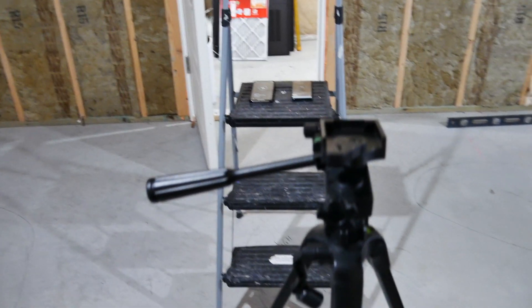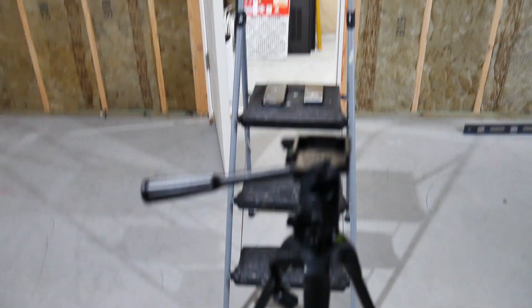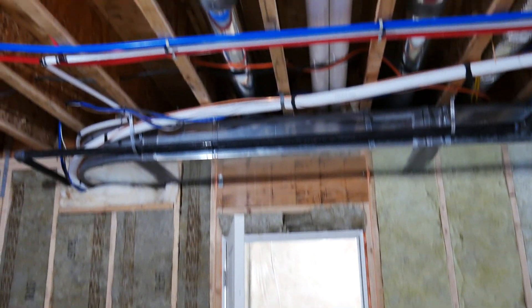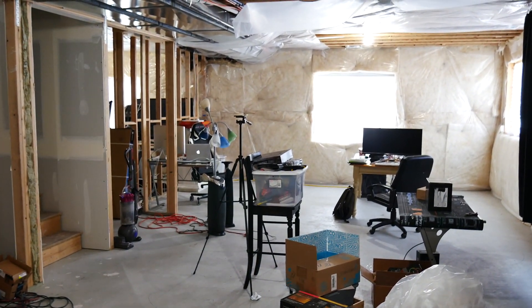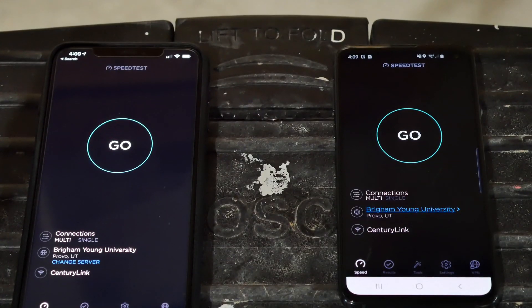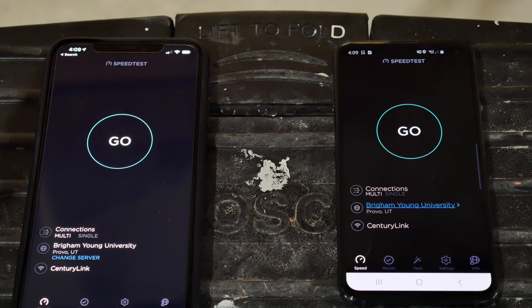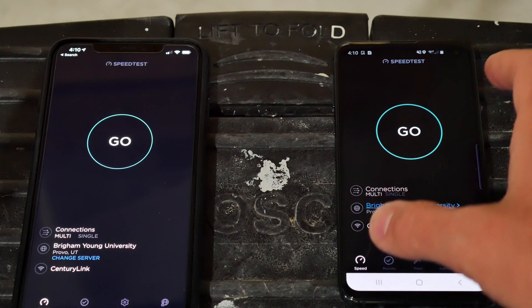My basement is unfinished — we're just outside my mechanical room, and just over there is my main PC setup. Just through that door is the server room. This location is more or less one floor down and about 5 to 10 feet away from where the access point is sitting. I'm going to start with the Android first.